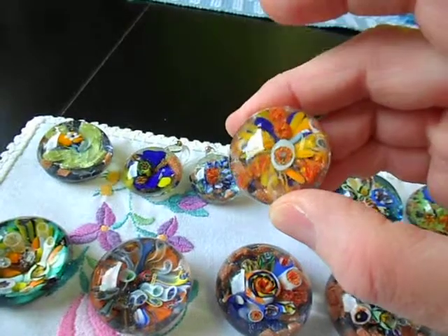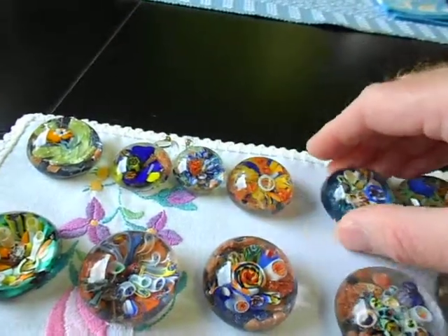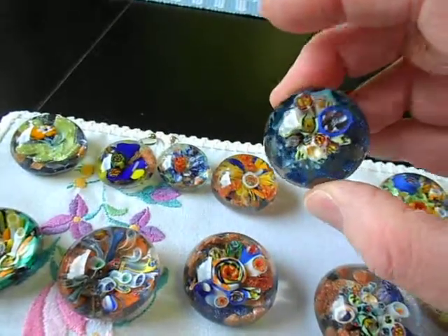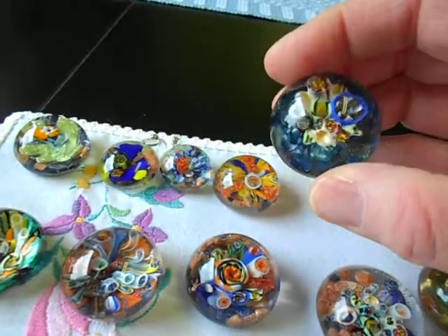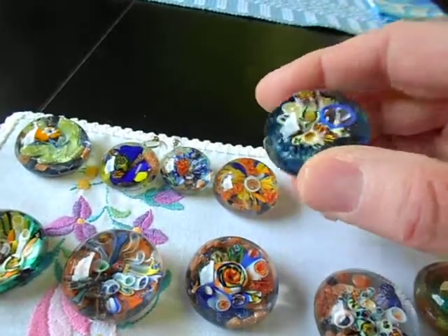These are all made with these new recent cane and sponges and stuff. And this one is a cute bouquet of sponges — all different, all clustered together.